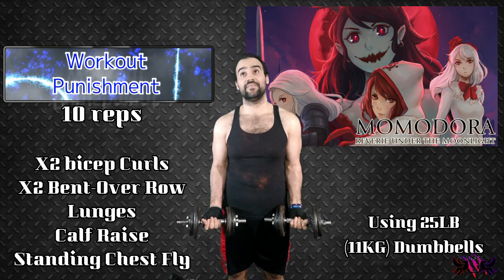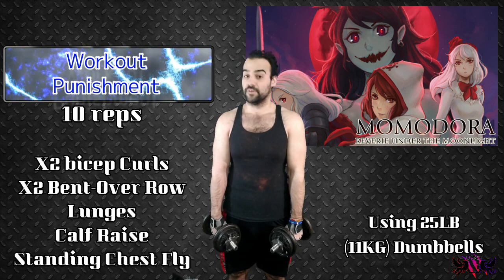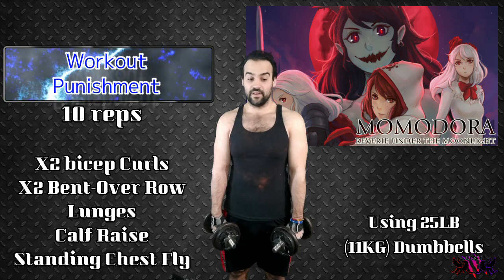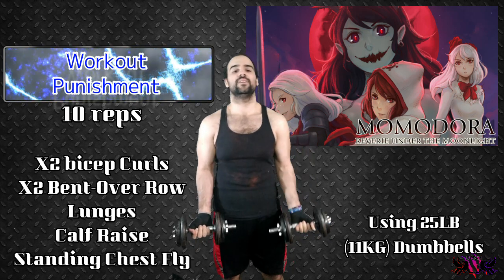So, I died seven times basically. That means I have to do double the bicep curls and double the bent over rows right there too. And for the rest of the workout it will be just 10 reps. Lovely. But here we go — we're going to be doing the bicep curls, so I've got to do 20 of these.